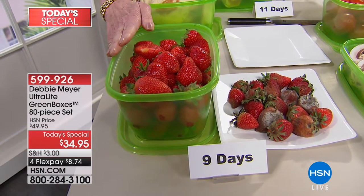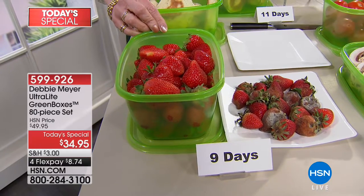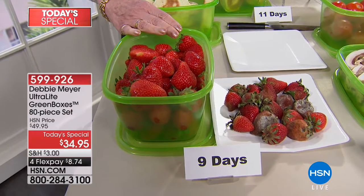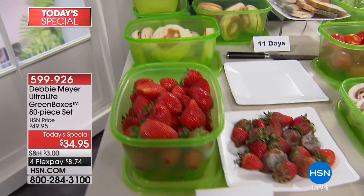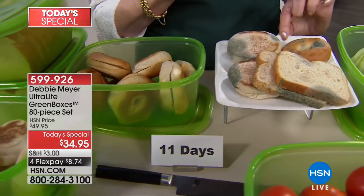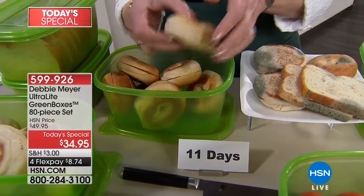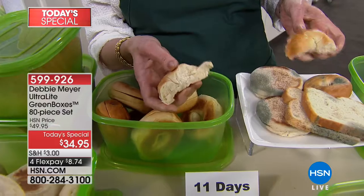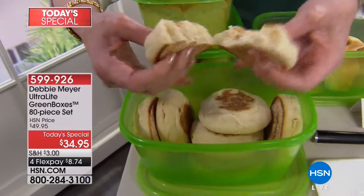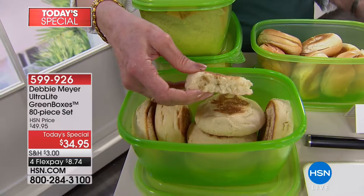My boxes are BPA-free, top-rack dishwasher safe, and proudly made right here in America. You put strawberries in there and keep them in the fridge — same storage location as you'd normally use. Don't forget, they're also for baked goods. The independent laboratory said you can expect at 11 days: bread that's still perfect and spongy — look at these bagels and English muffins at 11 days. Two of the 64-ounce boxes hold an entire loaf of bread. I store them just like this in a drawer in my pantry. This is what you want to find fresh — not the moldy alternative.